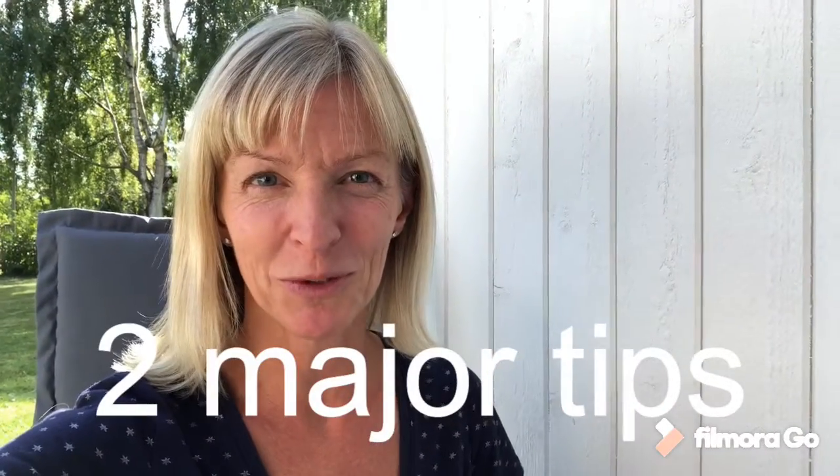Hey, this is Malin. Welcome to my channel. I want to share with you two major tips when it comes to shooting videos as a beginner.